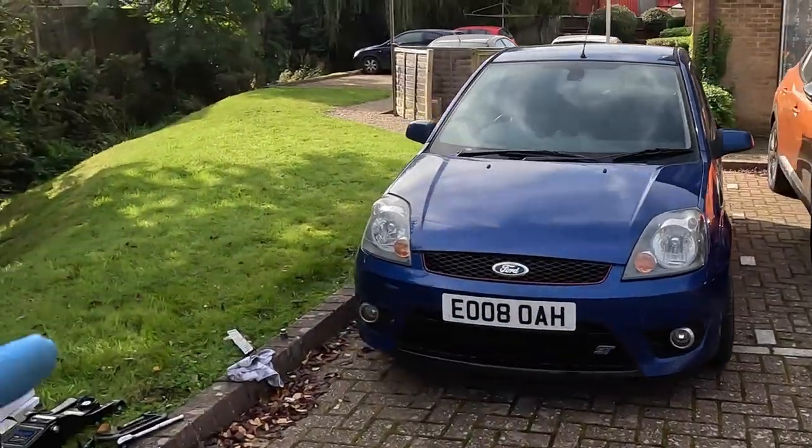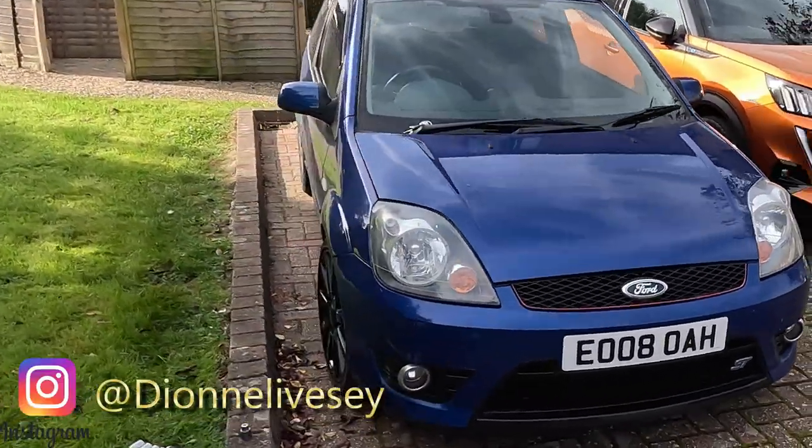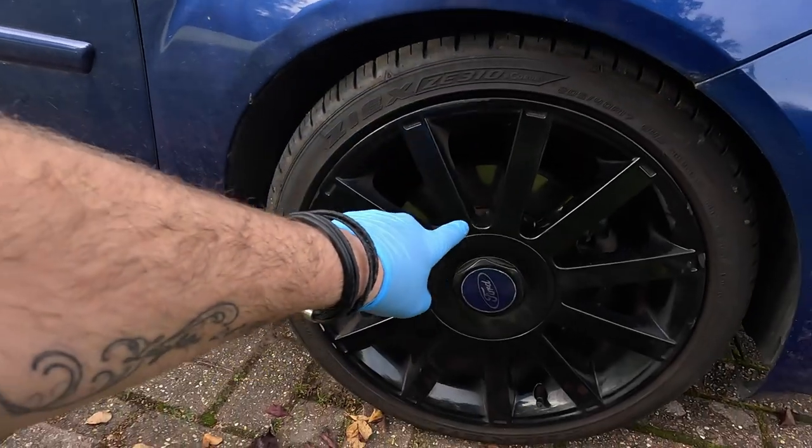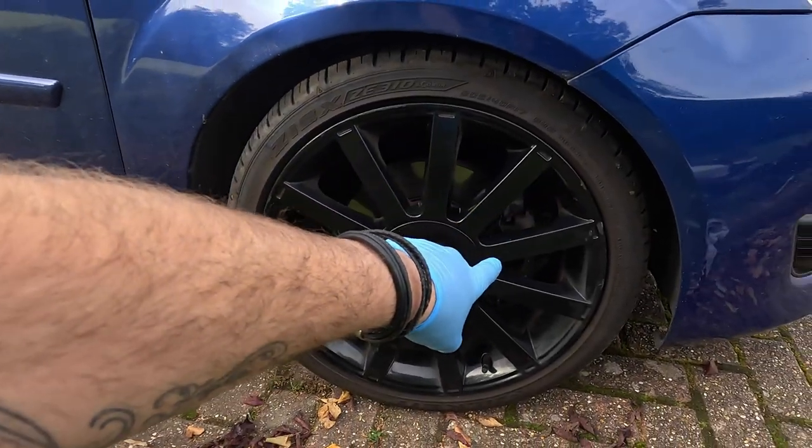If you follow me on Instagram, you'll know that I've started doing some winter mods. Today I'm working on the mighty ST. This is Dee's ST - we're going to be upgrading the front brakes, changing the pads and painting the calipers.